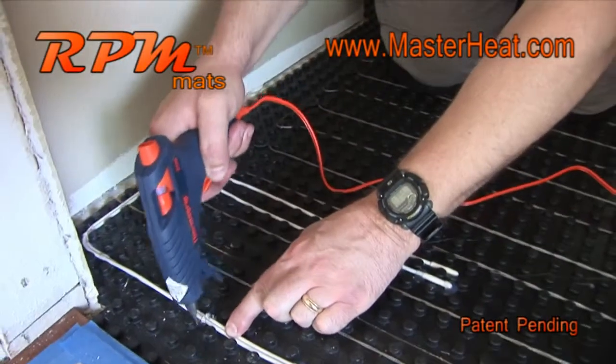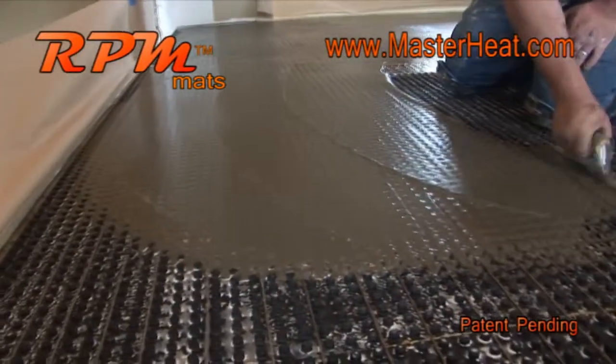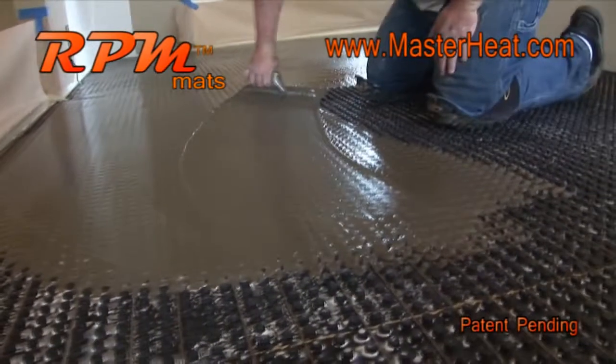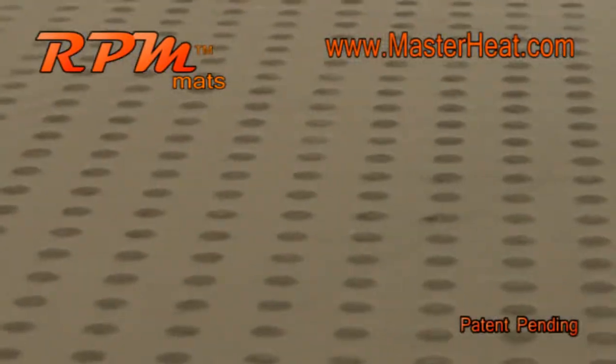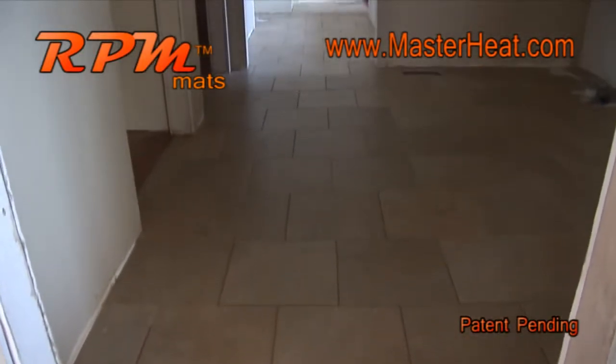Once in place, the mats provide a grid for wire installation and provide protection for the wire. Easy to install, lightweight, speeds up wire installation, protects system integrity, cost-effective — why would you use anything else?